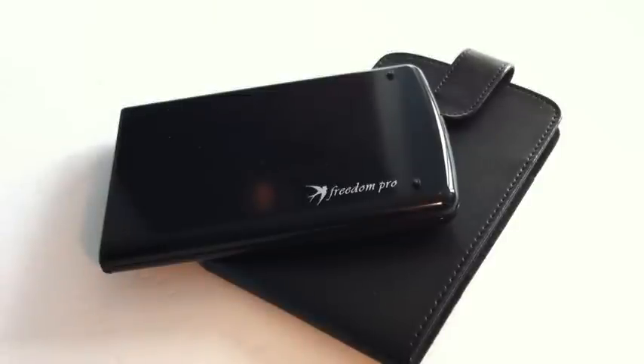Now the Freedom Pro does retail for $99.99 on their website, which is freedominput.com.